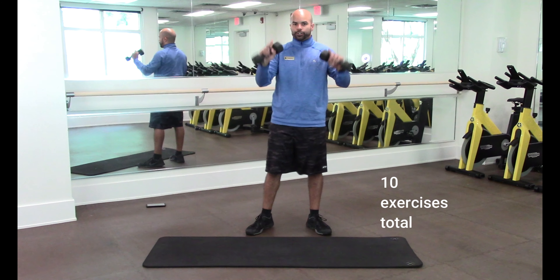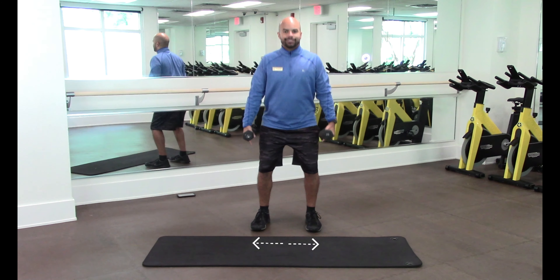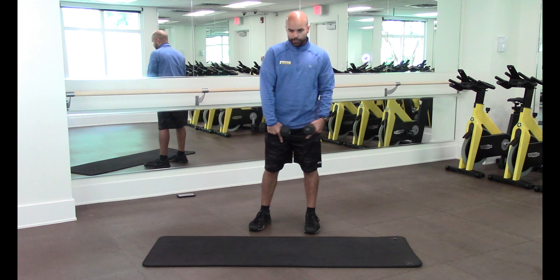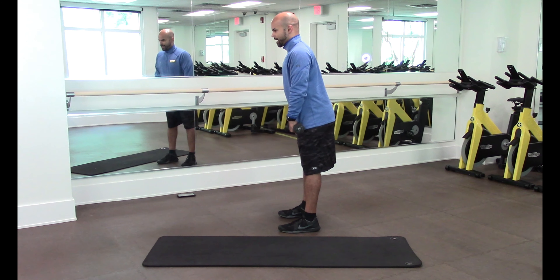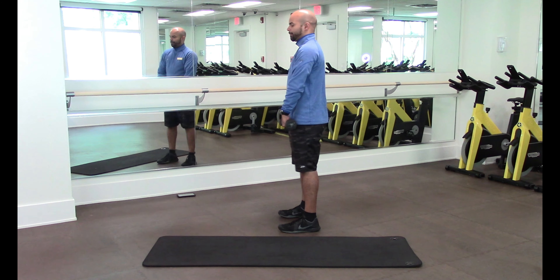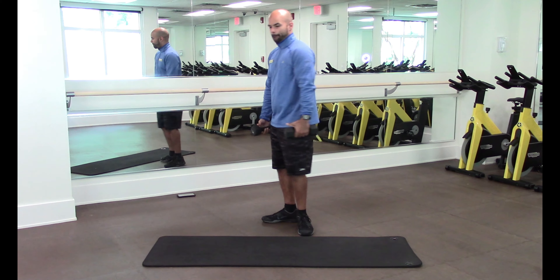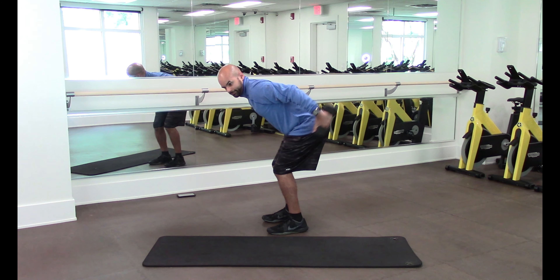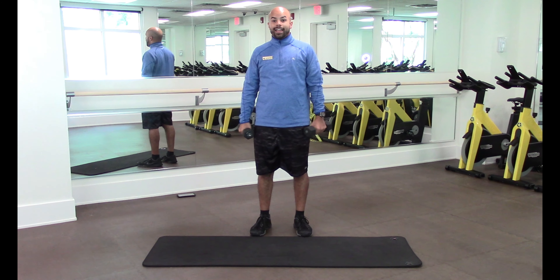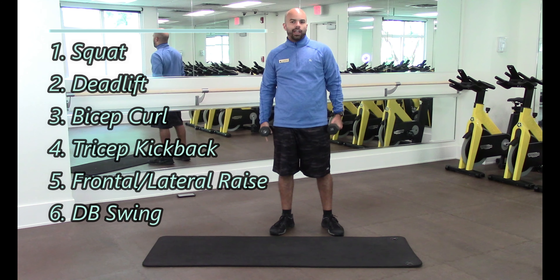Grab your dumbbells. First exercise: stand shoulder width apart, put the dumbbells at your sides, take your chest out, and sit back as hard as you can without letting the knees cave in — that's a squat. Then we switch to a deadlift: stick your chest out, move your hips back, slide the weights down to about knee position, and come back up. From there, we'll do bicep curls, then bend over for tricep kickbacks. We'll go up for shoulders: frontal raise, lateral raise. And finally, we culminate with a dumbbell swing — covering all the muscles in the body in a short amount of time.